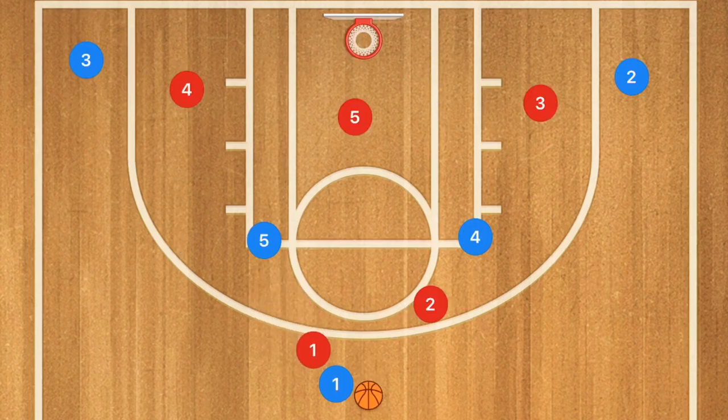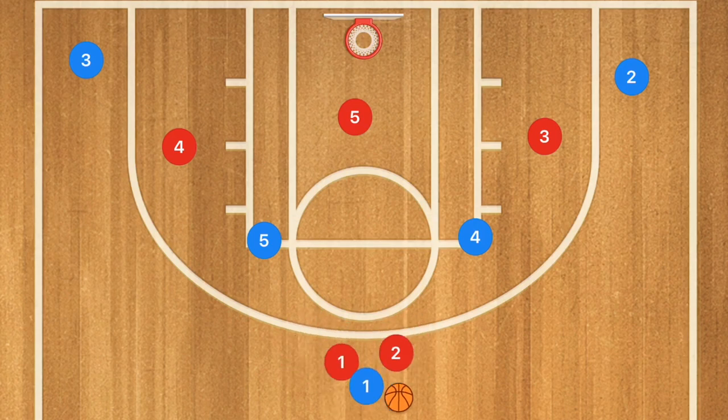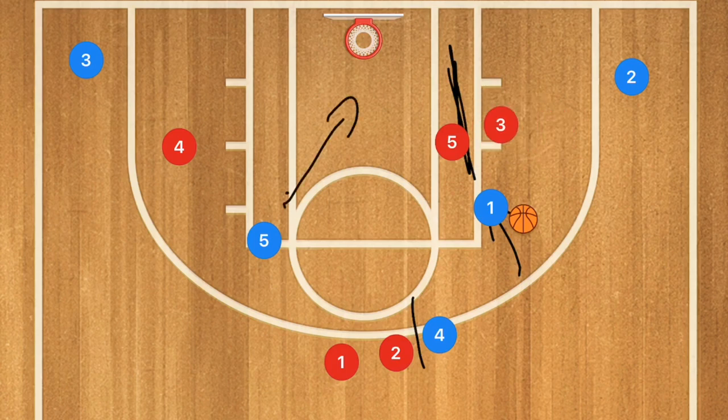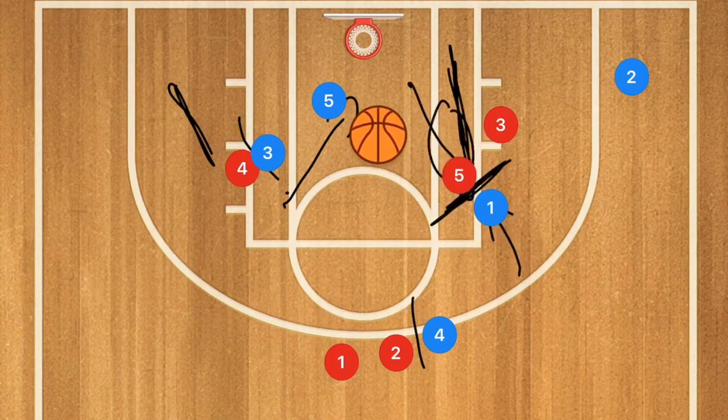Against a 2-3 zone defense, we're most likely going to have the double team right up top. Player 4 is going to screen for player 1, and player 1 is going to come off that screen and start driving down, trying to beat the opening gap between the two defenders. Player 5 is then going to be cutting down, and we can even have player 3 setting a screen for player 5. If the zone defender pops up to defend player 1, we now have player 5 down low for that easy layup.